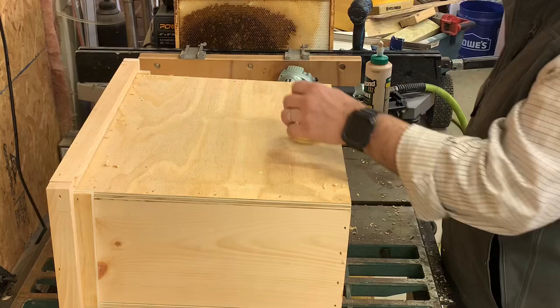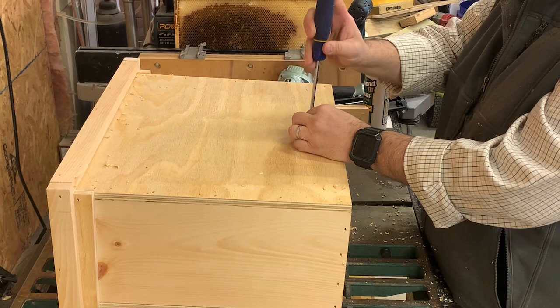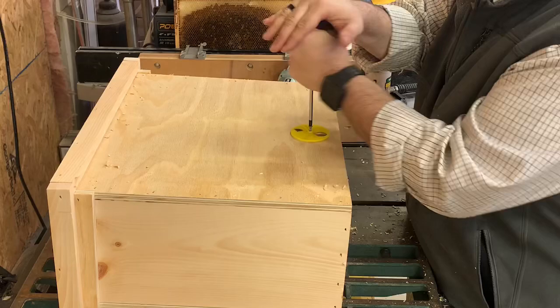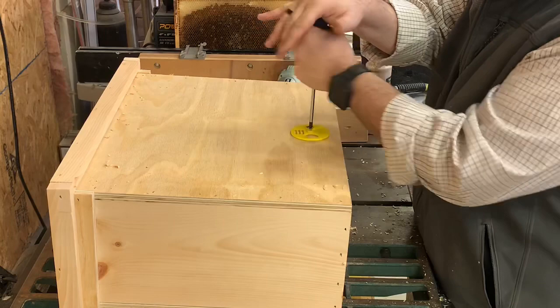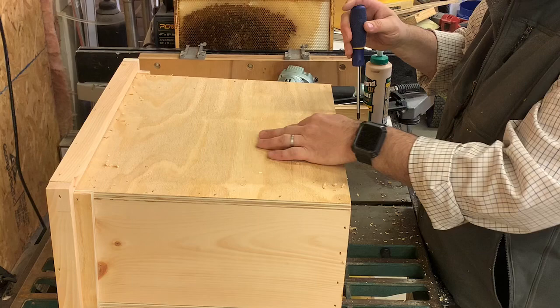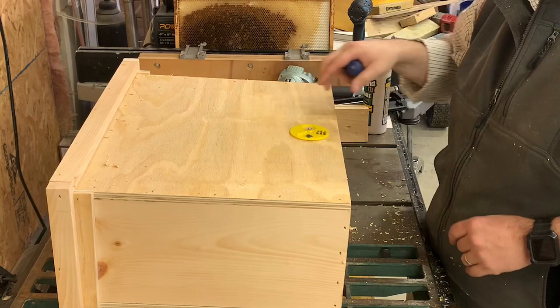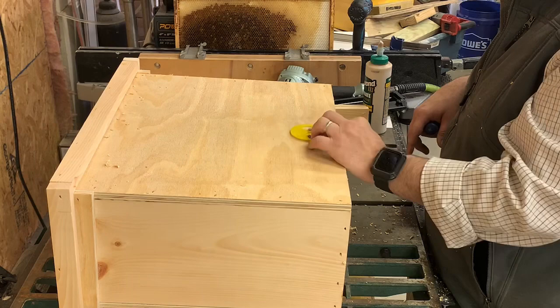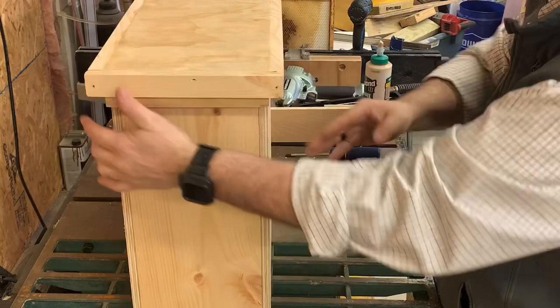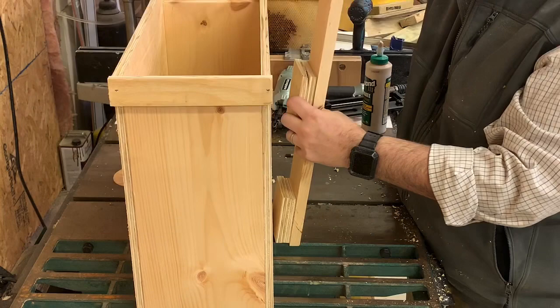You can get these entrance discs online — Amazon or many beekeeping stores. The disc should be just snug enough that it doesn't spin freely but can be turned by hand to open or close. That's important because when a swarm moves in, you'll want to close it and transport the trap back to your apiary. Now let's attach the back bracket with a screw from the inside, and we're done.